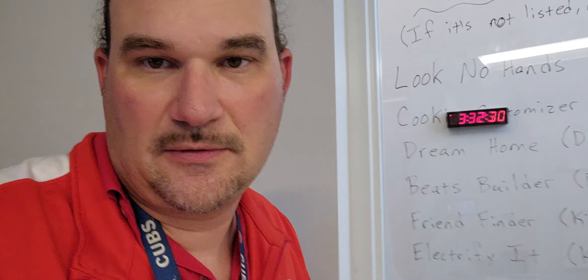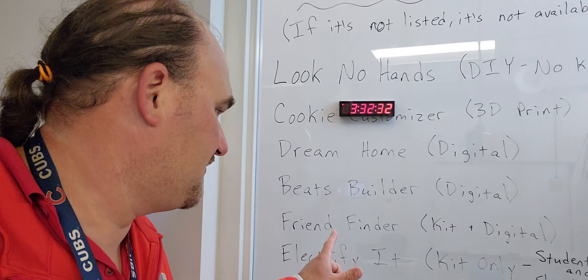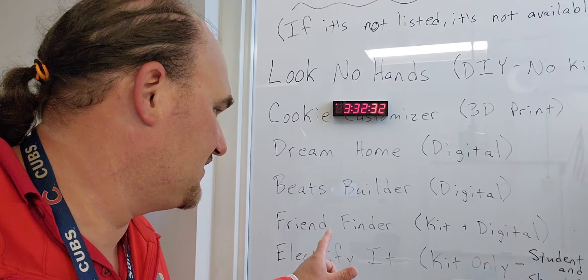We have two kit challenges currently open. We have Friend Finder, Kit Plus Digital, so you're going to use your Chromebook alongside that. We're going to Electrify It, kit only. There's a student kit and a shared kit. Let's take a look at what those two different things mean.